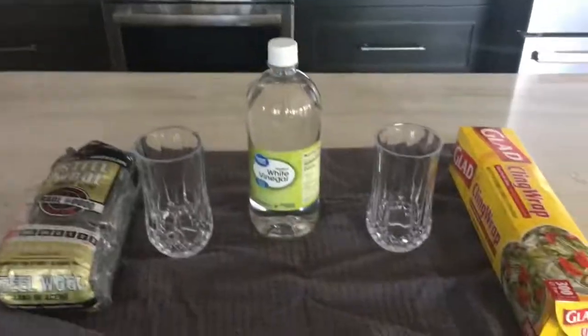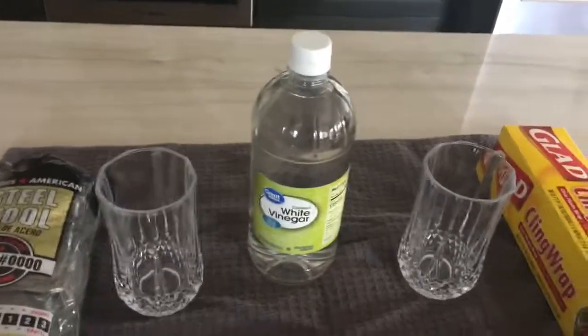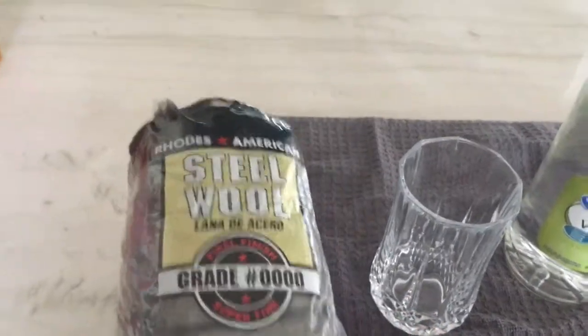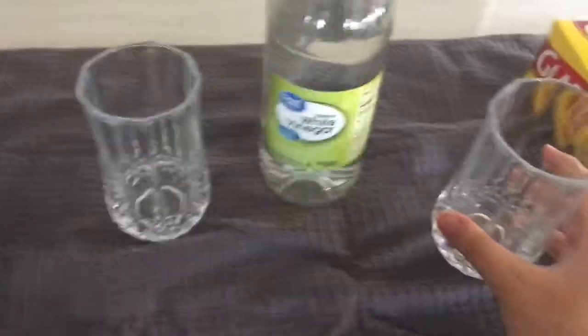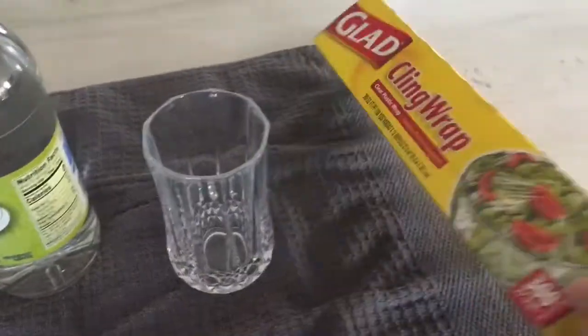This experiment is the steel wool and vinegar reaction. What you're gonna need is some fine-grade steel wool, two containers — you could use beakers, glasses, anything — some white vinegar, and cling wrap.